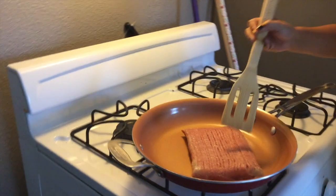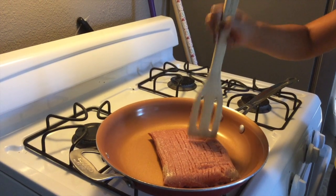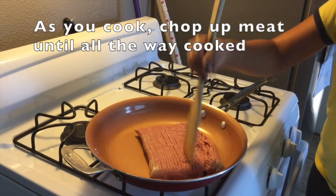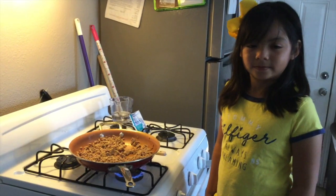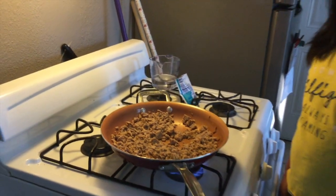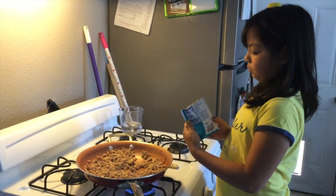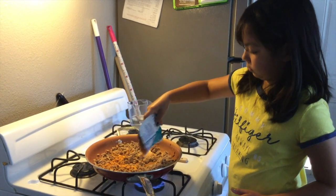Aaliyah is going to chop up our meat. Aaliyah has chopped up our ground turkey and it looks amazing. Now we need to pour in the taco seasoning. Each packet is a little different, so you want to follow the directions on the back of your specific packet. Go ahead and pour that in — you want to kind of get it everywhere because you've got to mix it in.